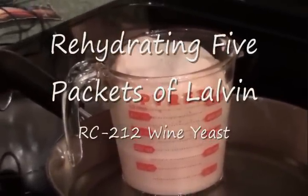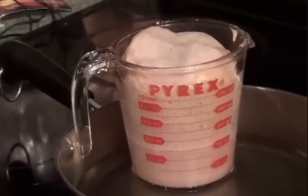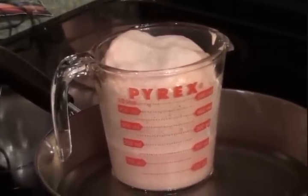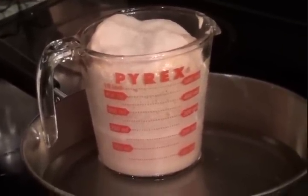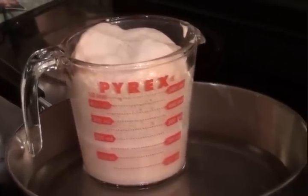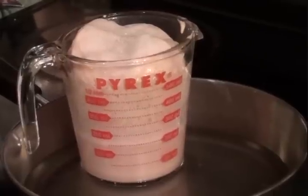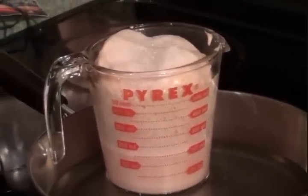This is about the 20-minute mark of rehydrating four packages of Lalvin RC 212. I started with about 200 milliliters and we're up to about 500 milliliters. In about another 10 minutes or so we're going to pitch the yeast into the must.